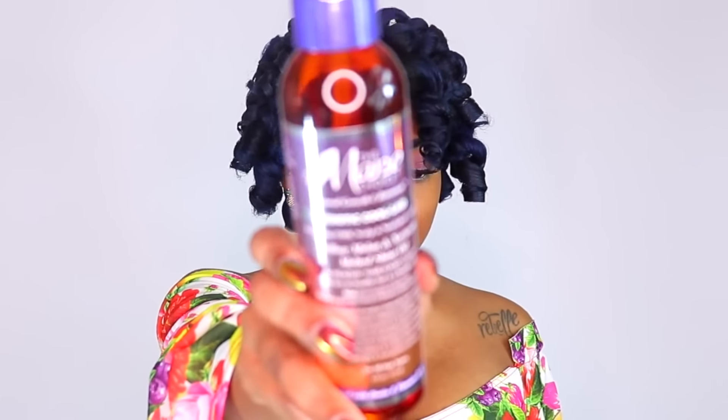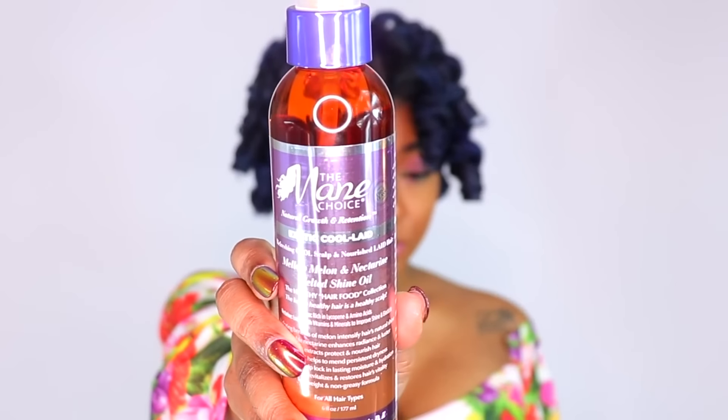After taking all the rods out, I went through with the mellow melon and nectarine melted shine oil to loosen up the curls a little bit. It's working like magic — you can see how they're starting to expand already and I haven't even started separating yet. I really like this oil — it left my hair feeling really soft and it's a very lightweight oil.